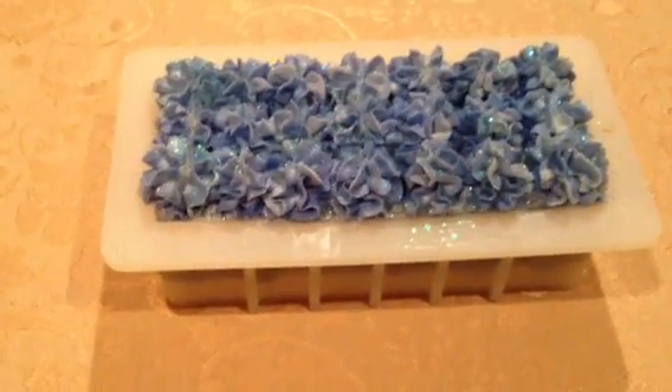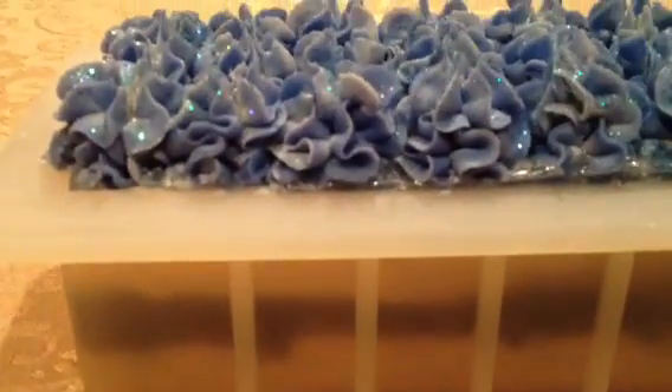Hi everybody, this is Valerie from Sea Maidens Creations. I just wanted to show you — it's still in the mold obviously — this is my entry for Amy Warden's magma soap challenge. It's a combination of cold process and melt and pour.